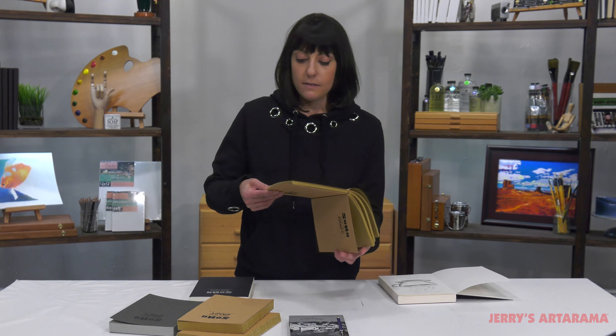The 65-pound paper is great with any dry media — so graphite, charcoal, pastel, colored pencils — any of these would work great.